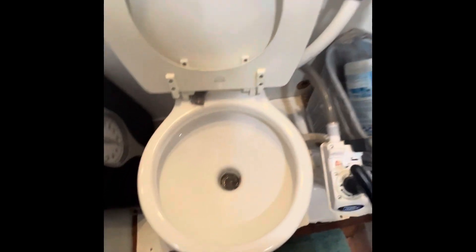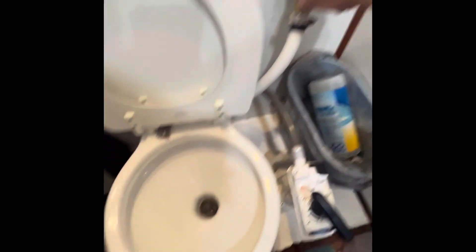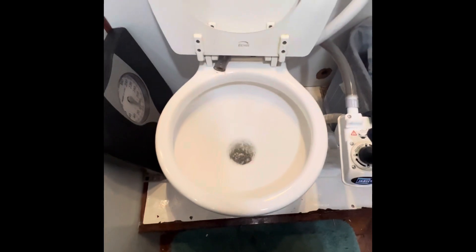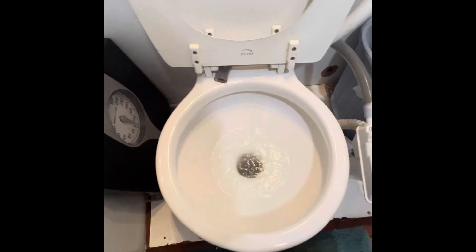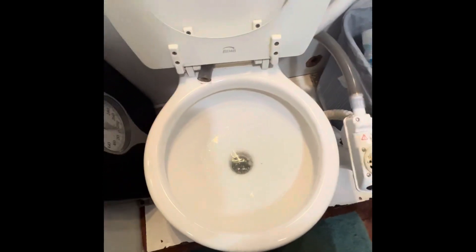When you're using the toilet and you want to fill it, you just open up that valve — you can see it's filling up the toilet. Fill it to the level you want, do your business, and when you're done this valve stays right here and you just pump it out.